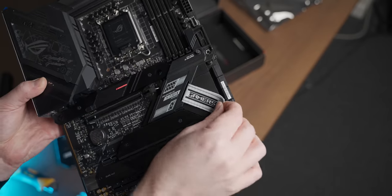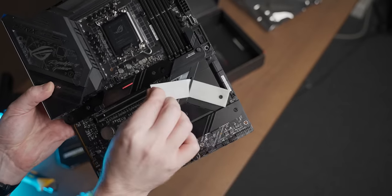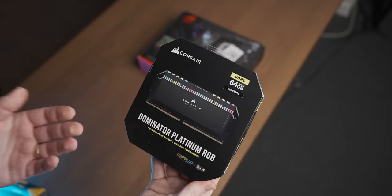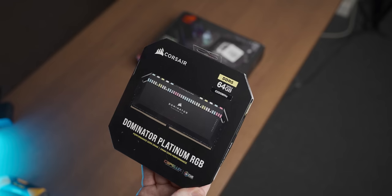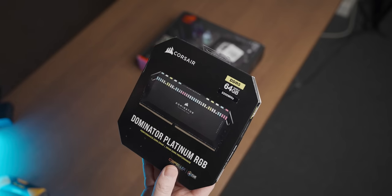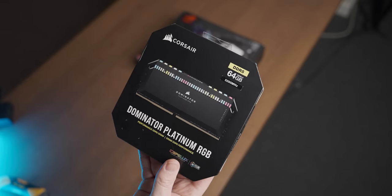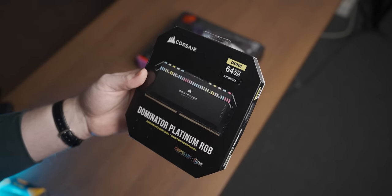It's even got like a little strap on it for some reason. Why? And then the final bit of new hardware I want to go over is this kit of RAM sent over by Corsair — 64 gigs of DDR5, and it's Dom Platts, which is like the best RAM. This is awesome, I can't wait to get this up and running.